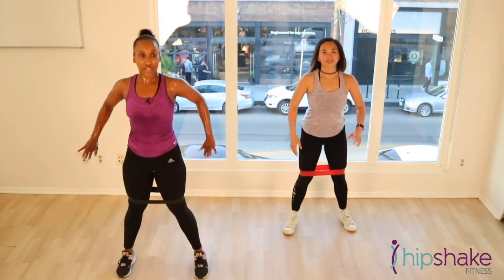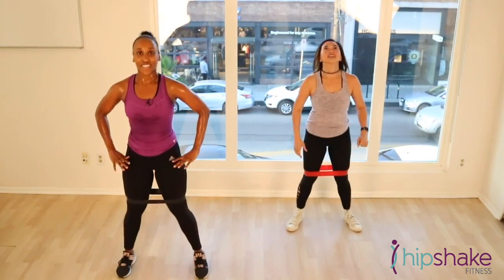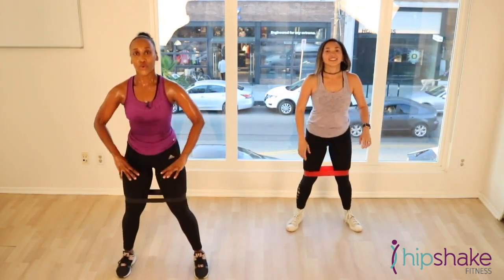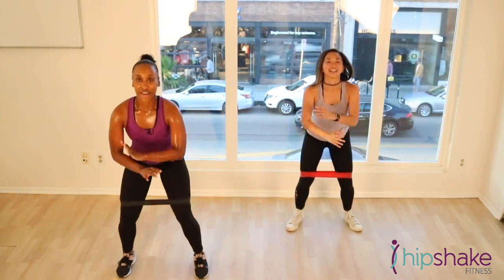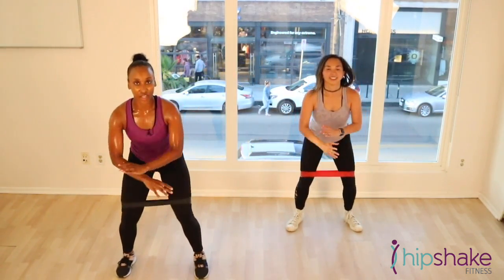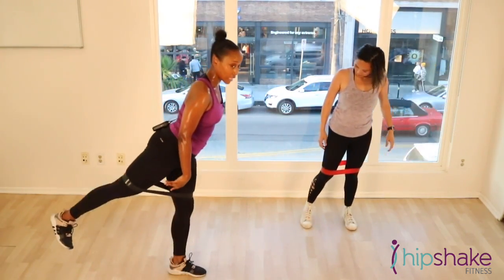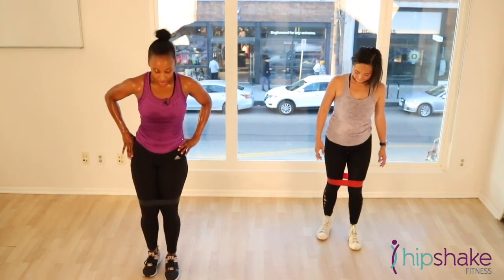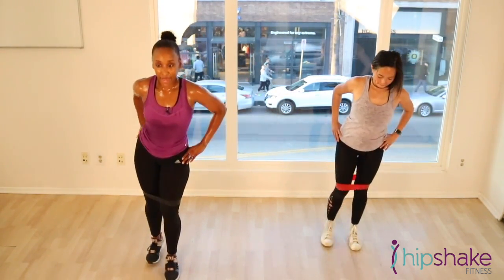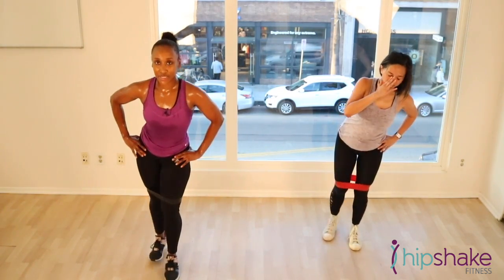All right. Let's go right into our active recovery. Nice and slow. Woo! Squeeze it at the top. 10 more. 10, 9 — because we got more coming. Squeeze your booty. Squeeze it. Summer is coming. If you live in LA, summer is here all year round. So we gotta look good.